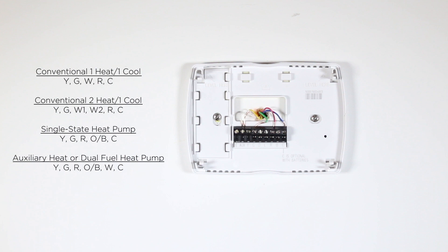Conventional one heat, one cool: YGWRC. Conventional two heat, one cool: YGWW2RC. Single stage heat pump: YGROBC. Auxiliary heat or dual fuel heat pump: YGROBWC. If you have a different configuration than what was previously mentioned, please contact GreenLight Technical Support for help with your installation.